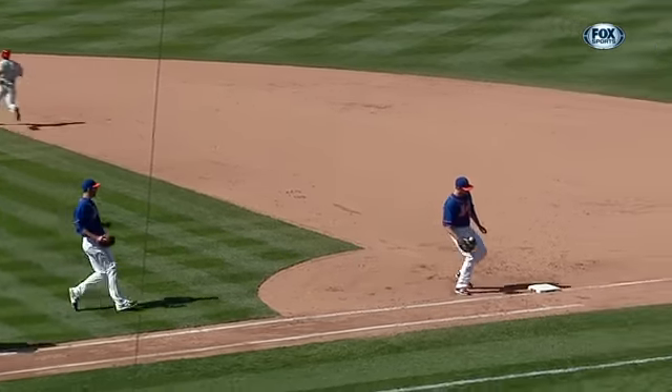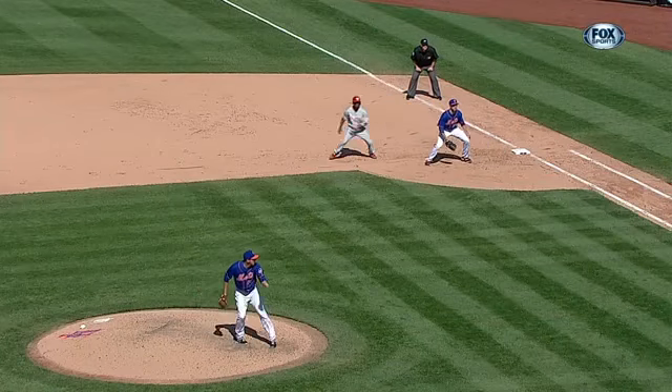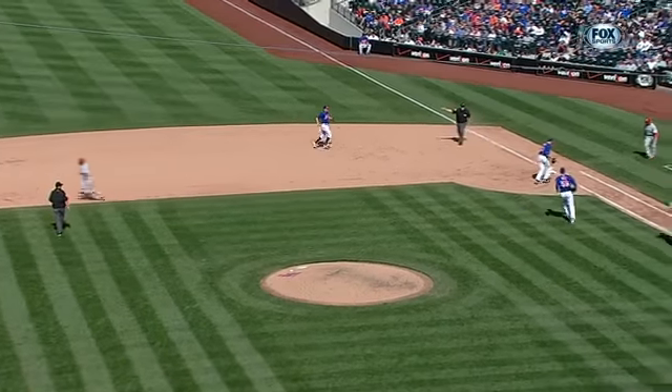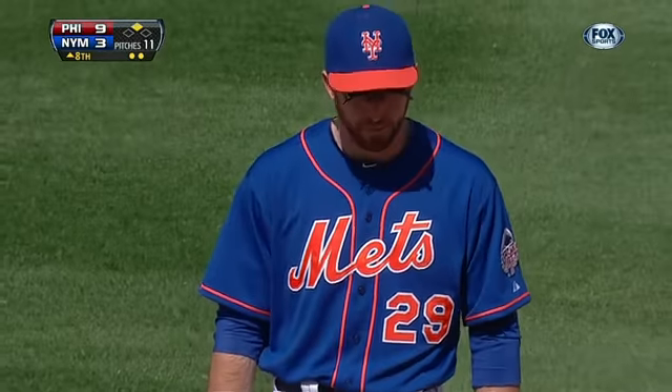He thought he had a double play in order until the ball got stuck in the webbing. Now we've seen pitchers when something like that happened — when they can't get the ball out of the glove, they just throw the whole glove. So you think Ike could have taken the glove and rifled it?